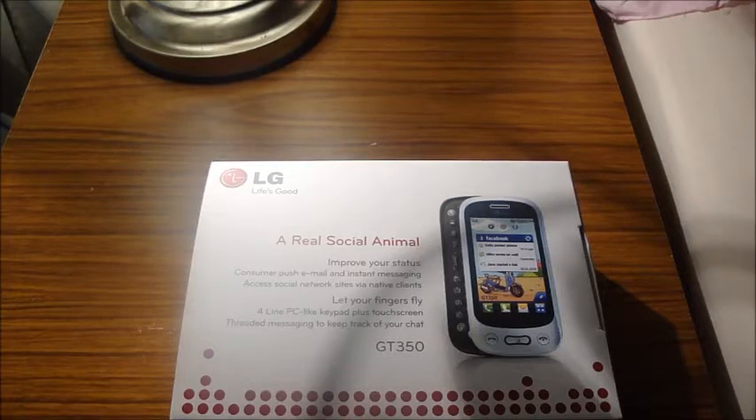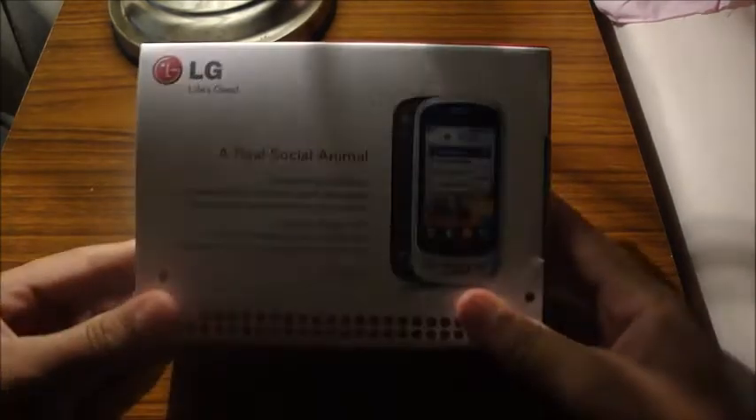Today guys I have an unboxing. This is my unboxing finale, and today I have an unboxing of the LG GT350.